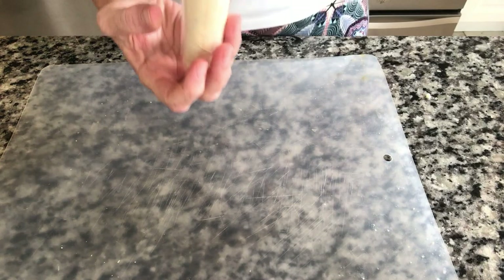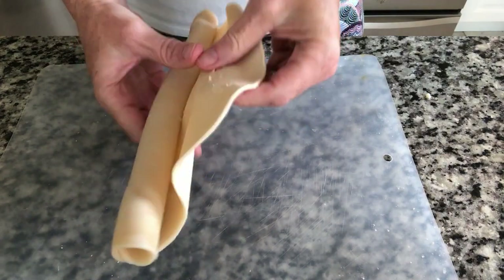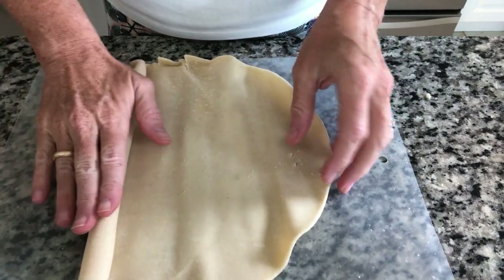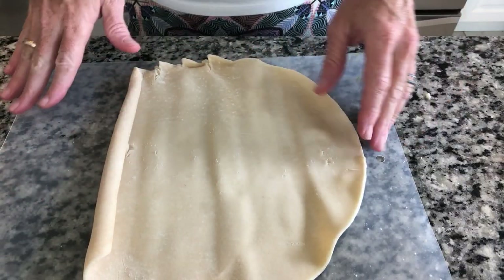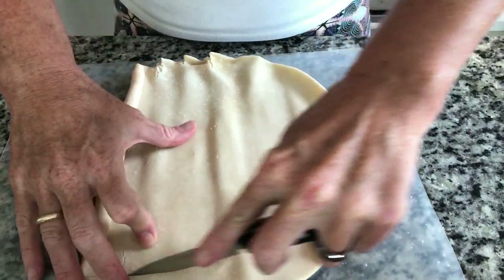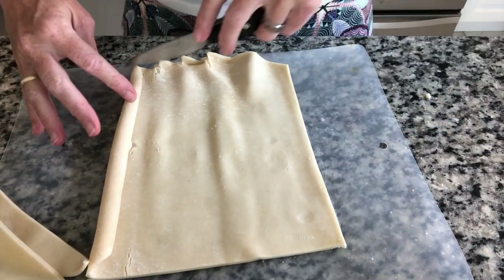Now I am not making my own dough. Reason being, I still have two of these from last Christmas — so they're like eight months old that I need to use up. It has thawed enough from the fridge, so we'll just let that sit. I want them into more like squares, so I'm just going to cut these parts off and I'll still use them — I'll use them at the end.